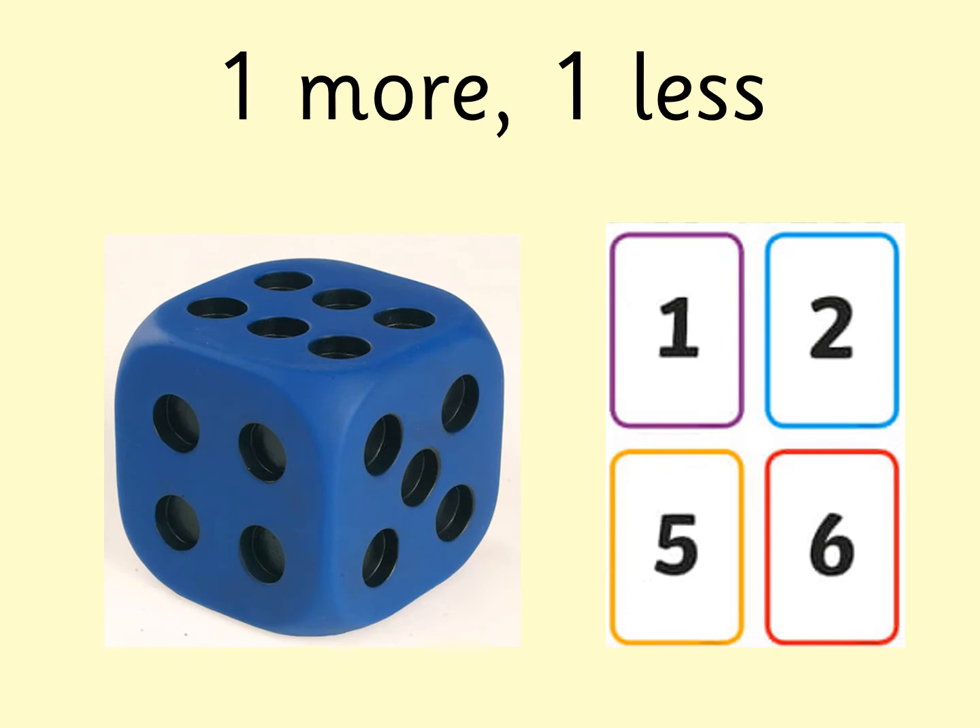I am going to show you the side of a dice. You're going to need your digit cards to do this activity. You need to find the digit card that is shown on the dice. You then need to find one more than that number and one less than that number. So for example, if my dice showed the number five, you would get your number five digit card out, then get one more than five, which is six, and one less than five, which is four, and put them in order. Are you ready?